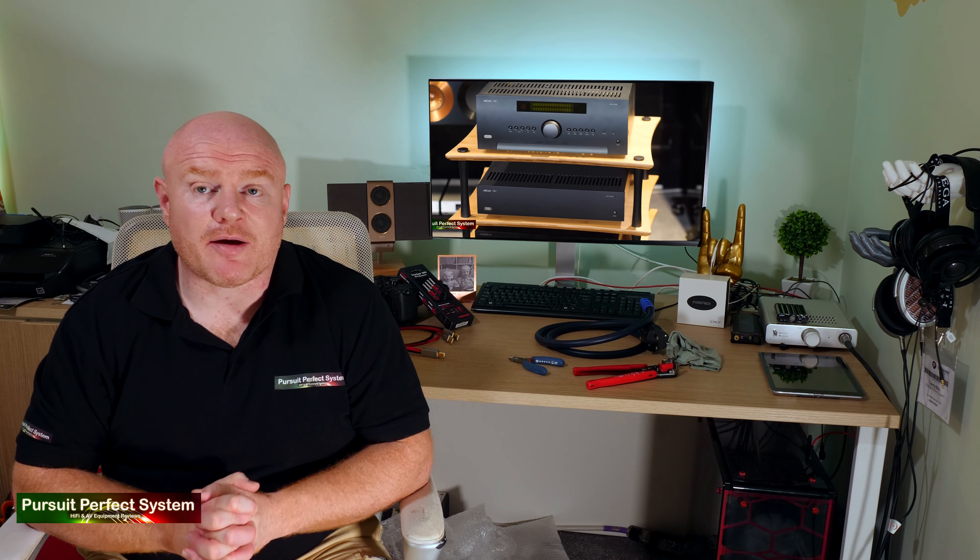I could have gone on a mission testing all different manner of power amplifiers, but the choice was quite an easy one. I decided to buy an Arcam P429 power amplifier. The P429 is a dedicated four-channel power amplifier with Arcam's Class G amplification, 90 watts at 8 ohms across all four channels, and it obviously matches the AVR850 visually — it just seemed like the obvious choice. I want to thank Neantronics, the excellent hi-fi and AV dealership, because that's where I bought it from and they gave me fantastic service.